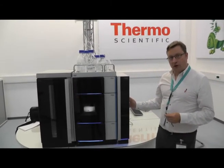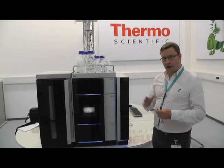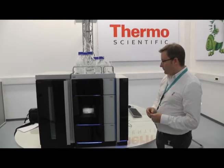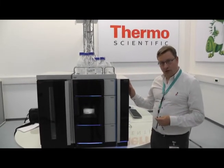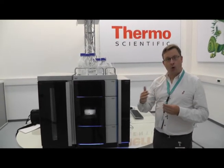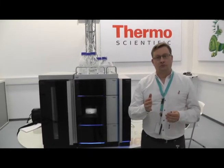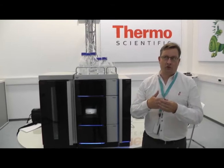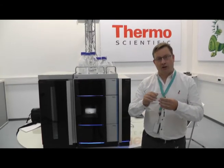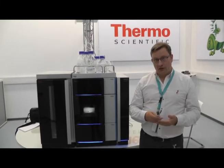Over here on the right we have the column compartment. This can operate at temperatures between 5 and 120 degrees centigrade, so again you have a wide experimental range for your laboratory. It can hold up to two columns and it can operate in two different heating modes: one mode is still air, which you could call backplate heating, and the other mode uses forced air to heat the column. This aids method transferability and gives you more parameters to improve your chromatography.